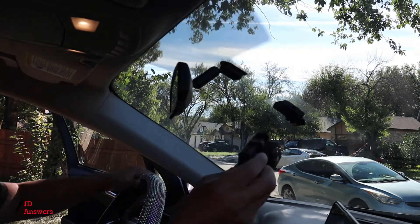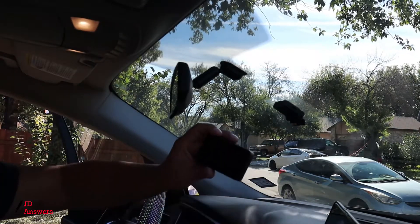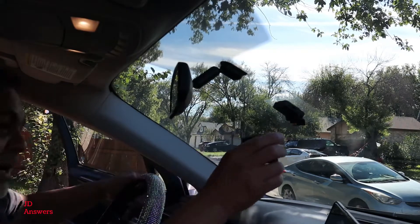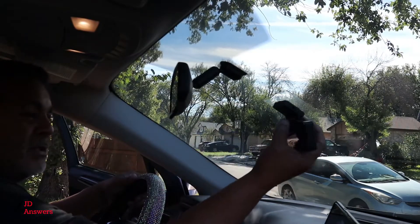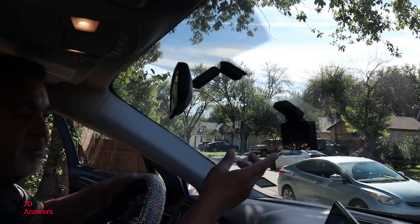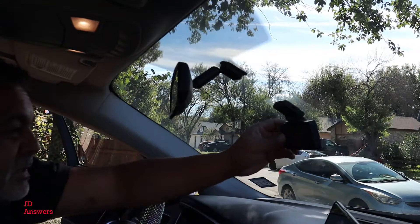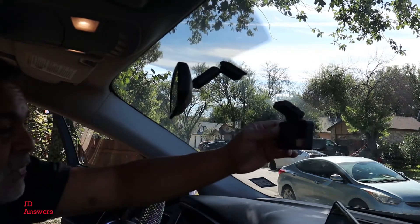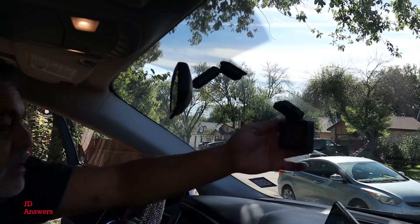Get your dash cam, make sure you take off the protective coverings. Now simply install the dash cam and you should hear a little click. It's in there. You can see how it's moving back and forth, which is fine — once we're done we can go ahead and secure it to the right location.